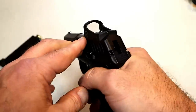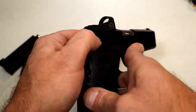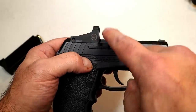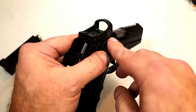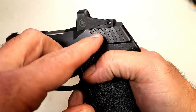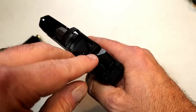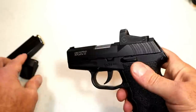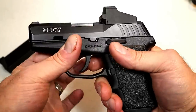The optic itself is a Crimson Trace 1500, or CTS-1500. If you go to their site you will not see this optic on there — Crimson Trace made this proprietary to the Sky handguns, which is pretty cool. One thing I found very unique is that the only adjustments are the windage and the elevation adjustments. It comes mounted just like this and does have a protective cap.